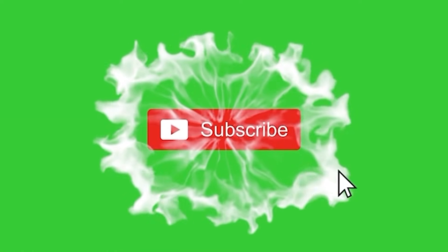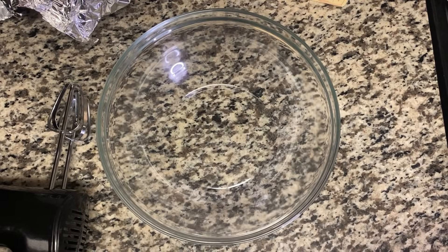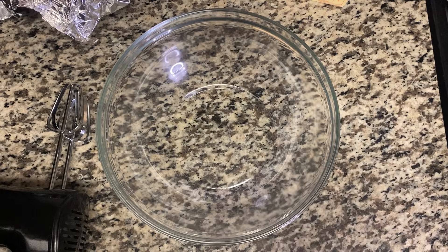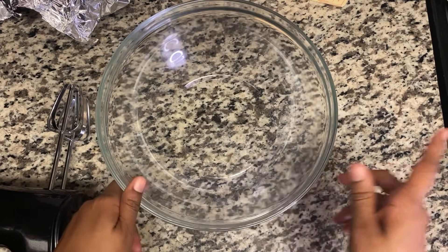Welcome back to my channel guys, thank you so much for subscribing. If you haven't subscribed, what are you waiting for? Stay tuned. Today I'll be making Jamaican Christmas cake, fruit cake, whatever we call it. Go ahead and give this video some likes, hit that thumbs up, and Merry Christmas when it comes.